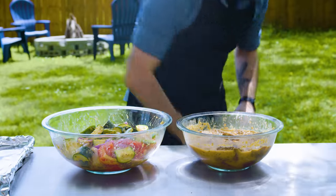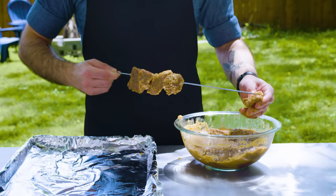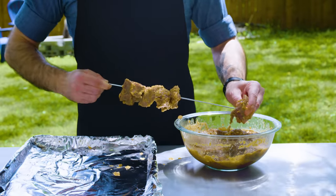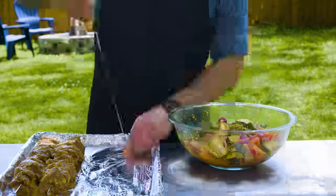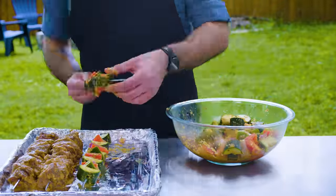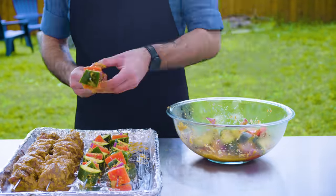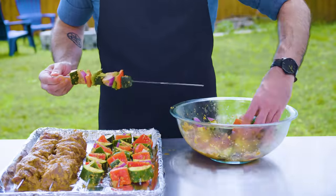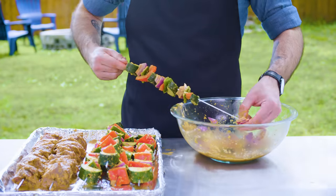One hour later and it's time to skewer. Just skewer the meat and press pieces tightly against one another. With the vegetables, alternate between each type so you get a nice pleasing pattern. Most people put both meat and vegetables on the same skewer — but this doesn't work. Why not put meat on one skewer and vegetables on another? This way they can cook at their own desired rates.